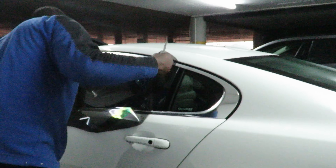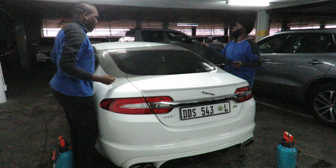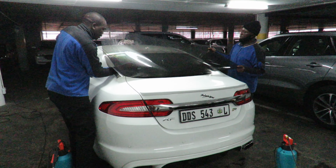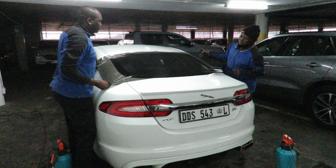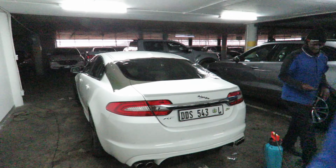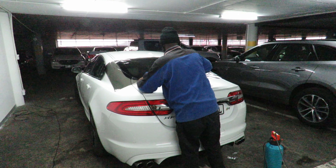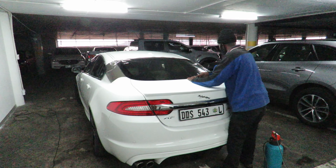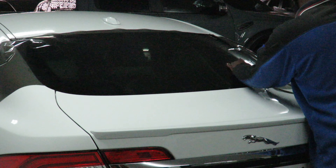The way it works is if you go 50% it's a little lighter, if you go 35% it's darker — it allows 35% of the light through. If you go 20% then that only allows 20% of the light through. I saw an E-Pace having its windows tinted and that person had gone for 20% tint, which was rather dark.